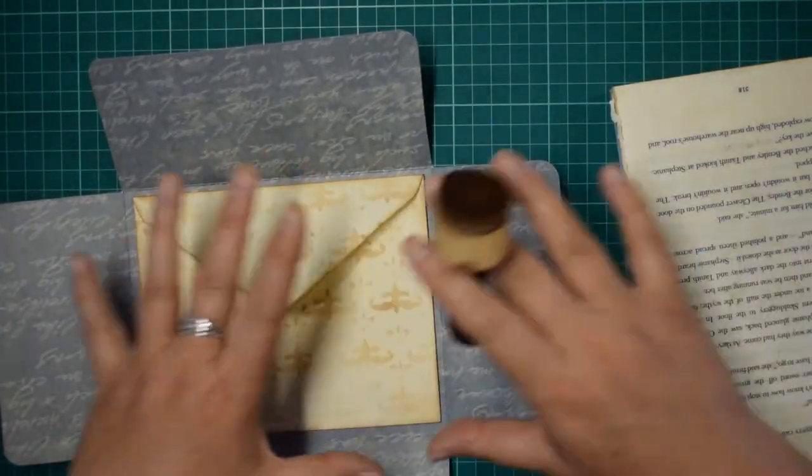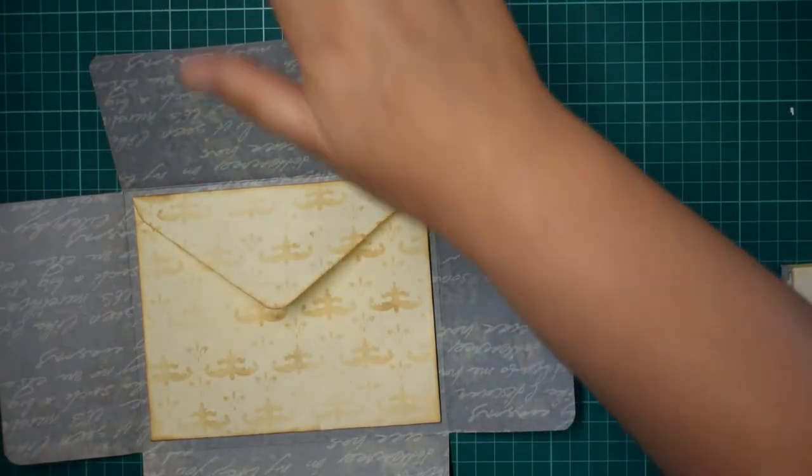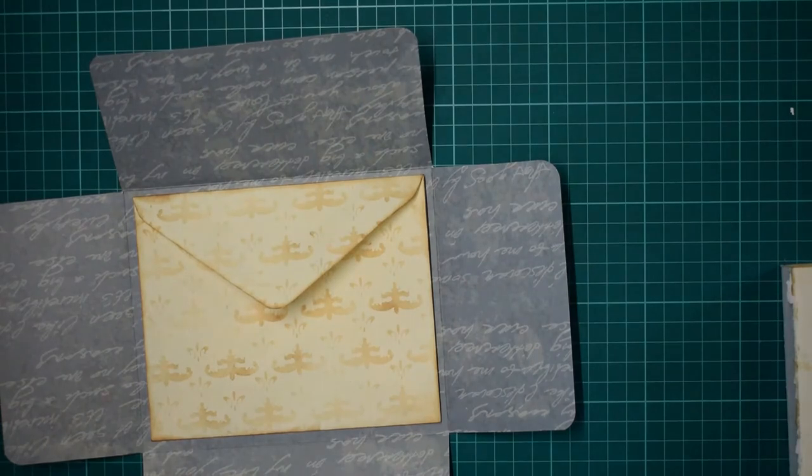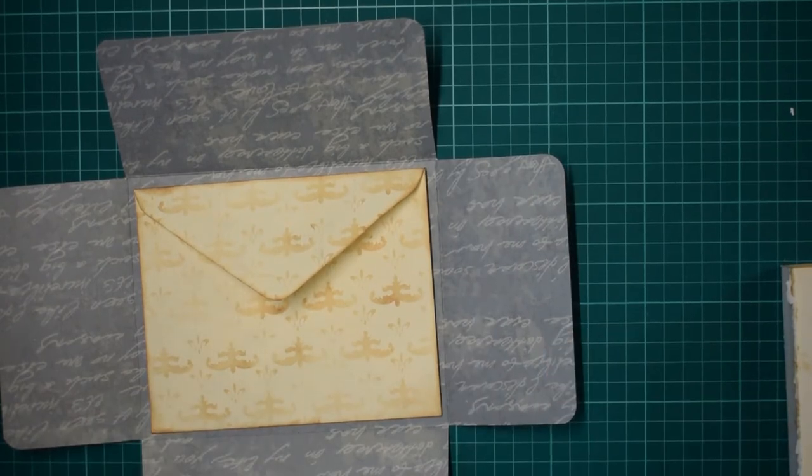At the end of the day it's all going to be decorated anyway. Next step, we need a little bit more card. I've put it somewhere - this is what happens when you tidy up. I really ought to stop trying to tidy up.